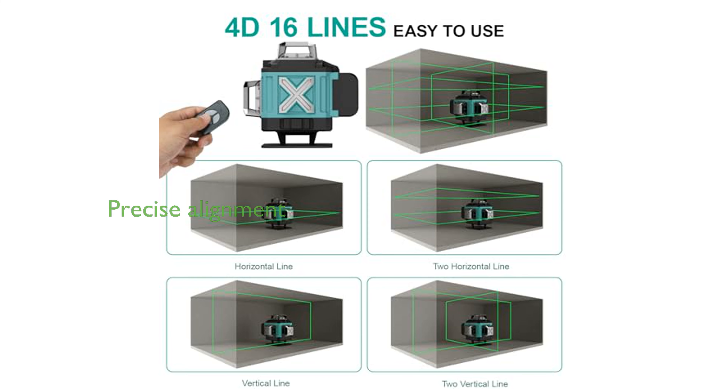With both self-leveling and manual modes, this tool ensures precise alignment, whether you're working on flat surfaces or projecting lines at different angles.